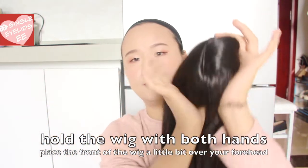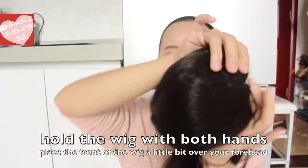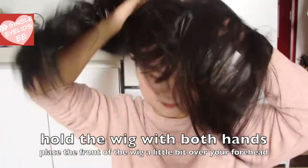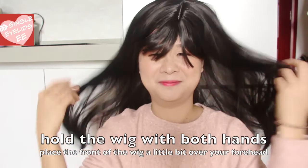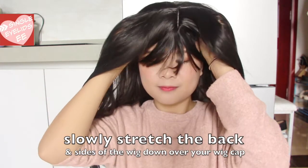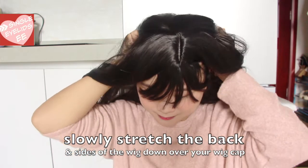Let's try on the long hair wig — it's just the same steps as earlier, so let me just show you guys one more time. I hope you guys will find this video helpful. If you do, please remember to like this video and subscribe to my channel.